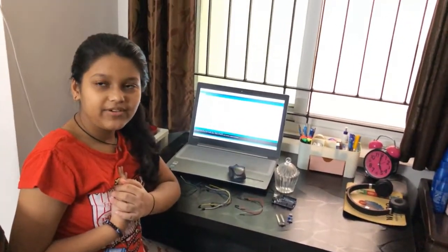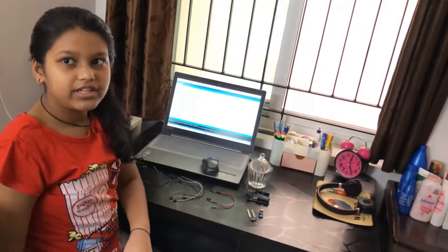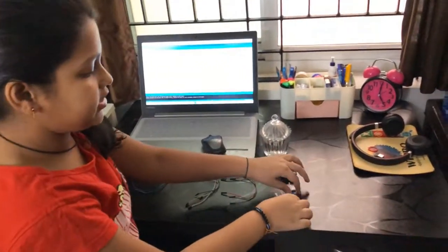Hi y'all! I'm Aayushi of grade 7C, studying in Delhi Public School Bangalore East. I'm going to show you a new experiment using Arduino. In this experiment, we are going to find the level of water, and we are going to use an Arduino board and sensors.